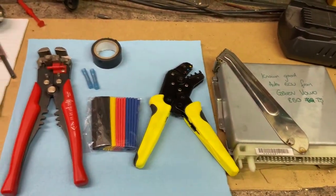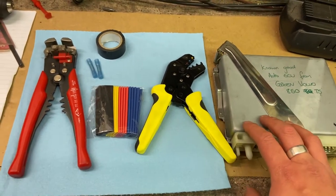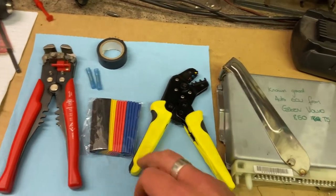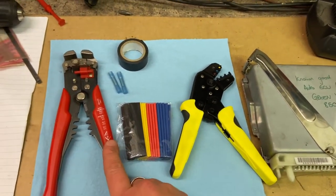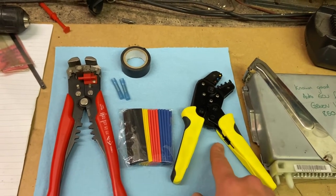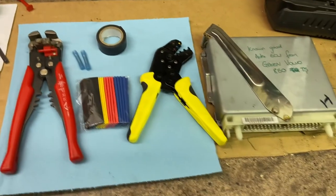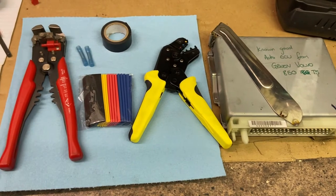We need to take the loom that goes to the gearbox and basically fool the car that it's in park or neutral, because an automatic won't start if it's in drive or in gear. We need a few little bits and pieces — some connectors. We're going to splice into the loom where it goes into the gearbox, strip the cables back, connect the two ends of the cable up so it thinks it's in park, and crimp it down. We've got crimping tools, a bit of sheath to keep moisture out, and electrical tape just for good measure.